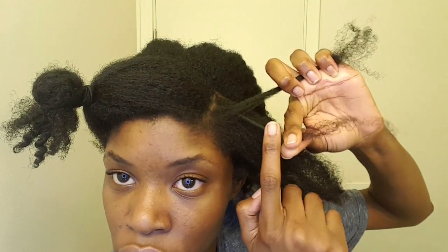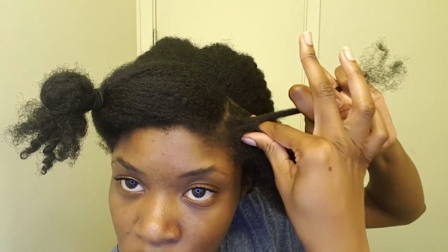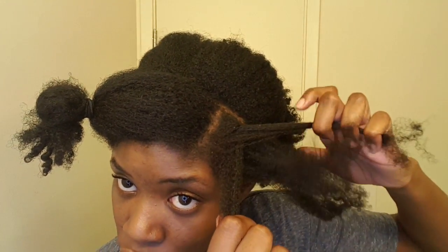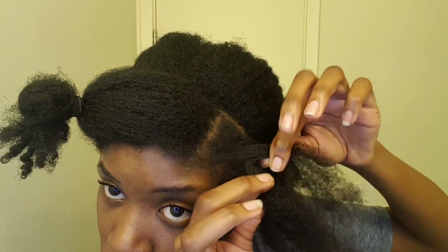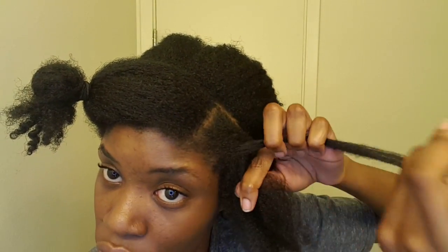Once again, take that bottom section, add a little bit of hair and twist. Once you get the hang of it, your movements don't have to be so exaggerated and you can grip it from the scalp, which will result in a smoother and neater flat twist.